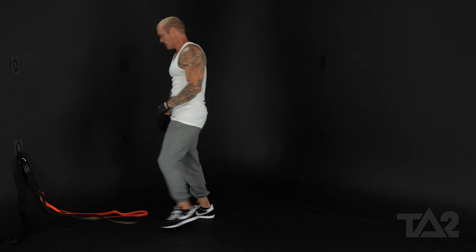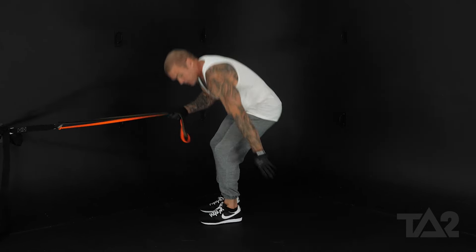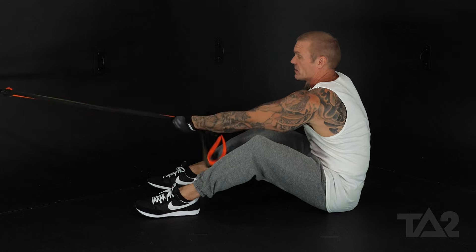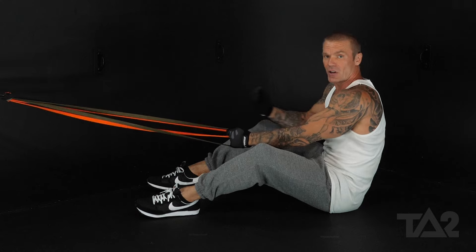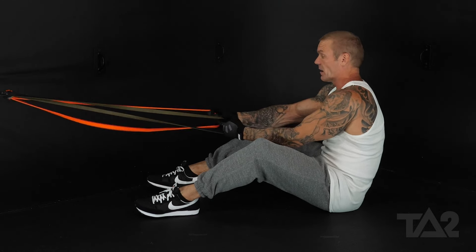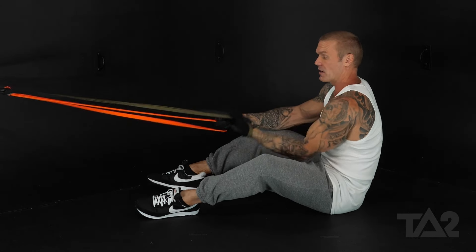Let me show you the exact same movement with two bands. We can either grab this side of the bands and make our adjustments, or we can grab the end of the bands and adjust our tension by adjusting our distance from our anchor point. If you decide to do that, loop the band around your wrist and grab it.